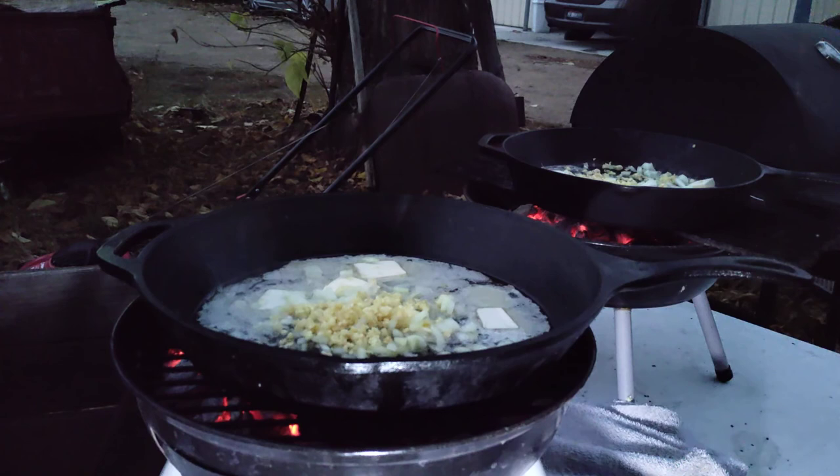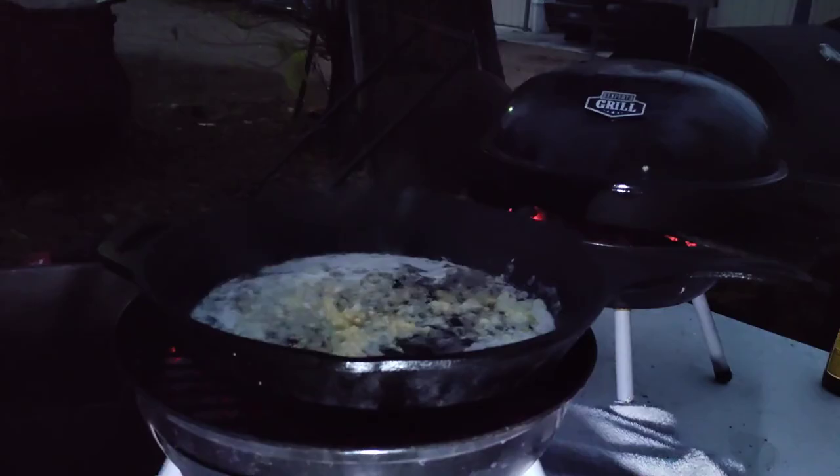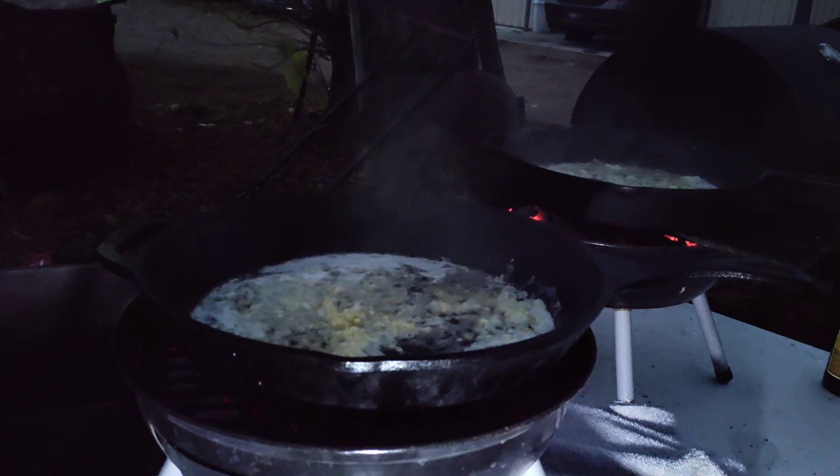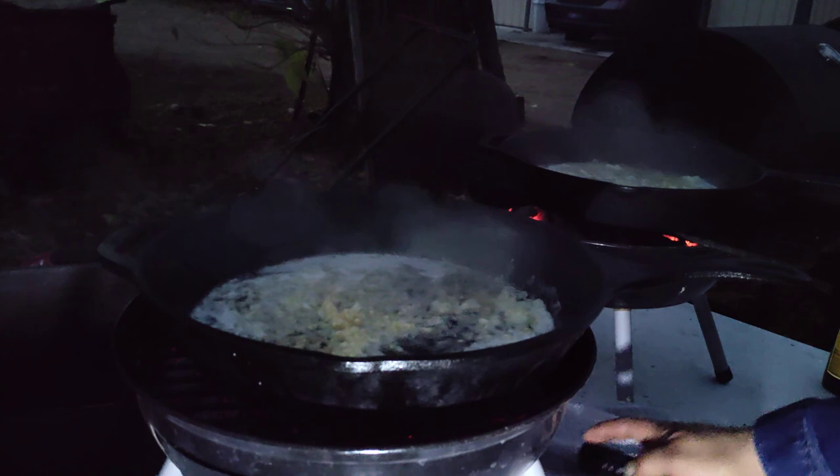While I wait for that to heat up, I'm gonna run and grab the lids to this, because as you know water and oil don't mix well and we're getting rained on. It is starting to rain, but we're not gonna let that stop us. We're gonna pretend we have no choice — it's the apocalypse, this is all we have, we have to cook this meal no matter what. So here we go.